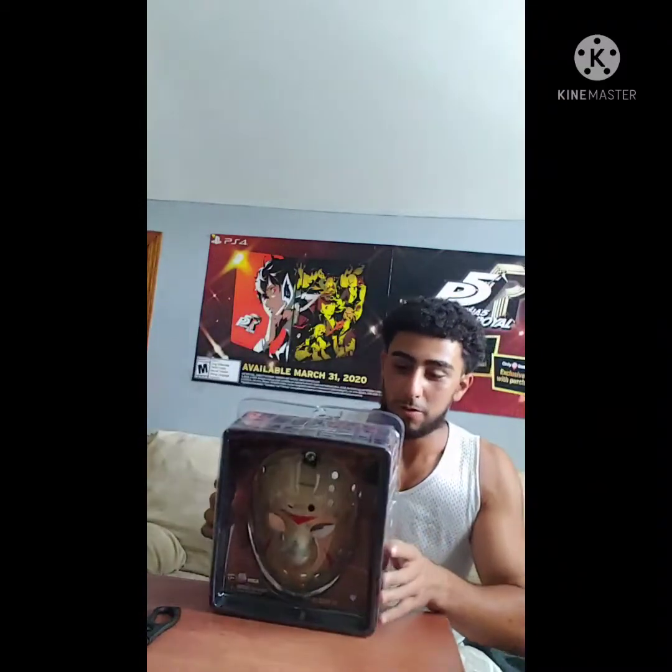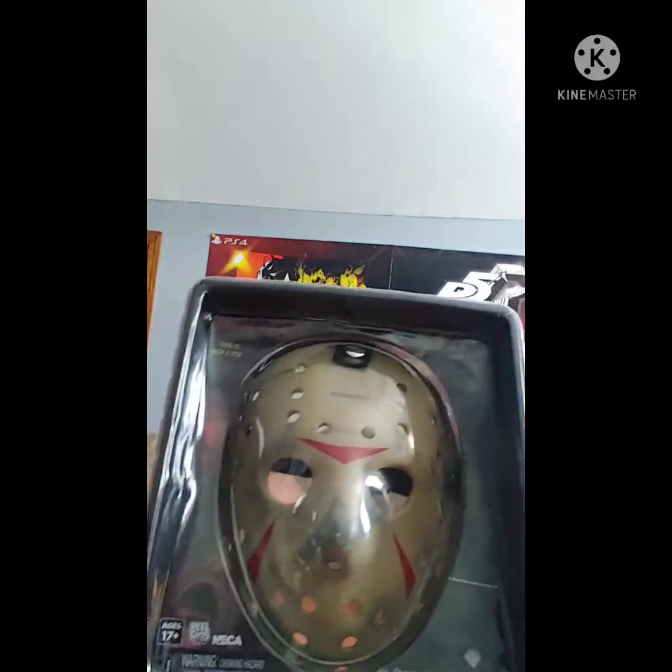Today I got this from FYE, and what we're going to be unboxing is the Friday the 13th Jason's Mask replica. Just to give everybody an FYI, I'm going to be making a TikTok video of Jason's Mask because Friday the 13th is coming up soon, so we're going to be ready for that. Let me give you guys a good look at it.